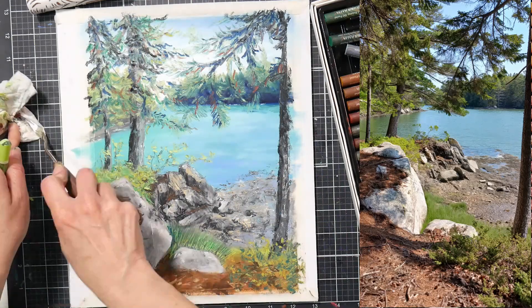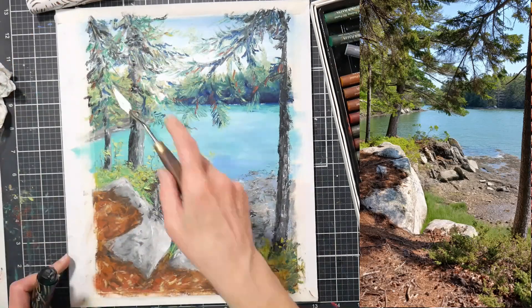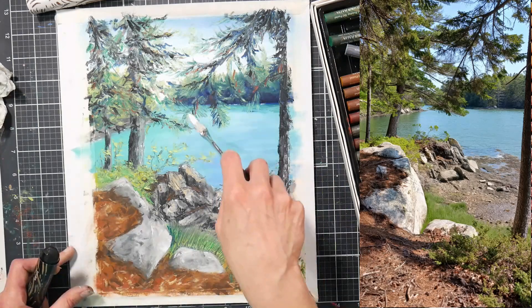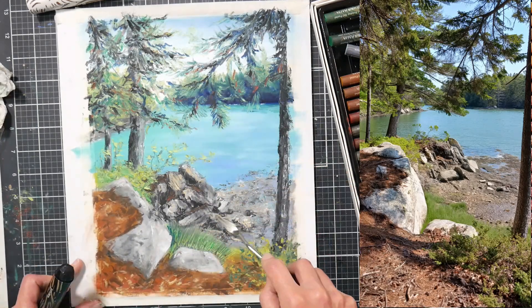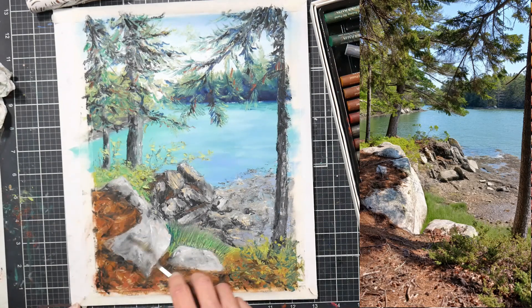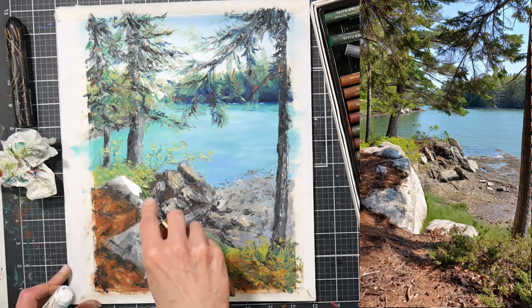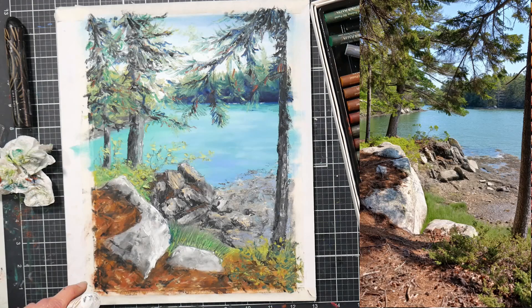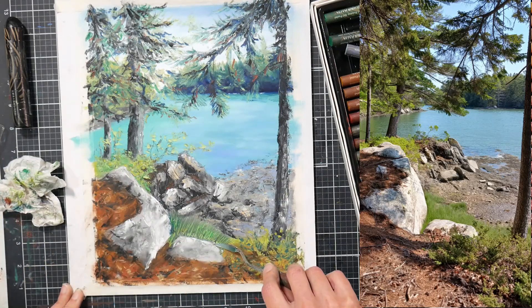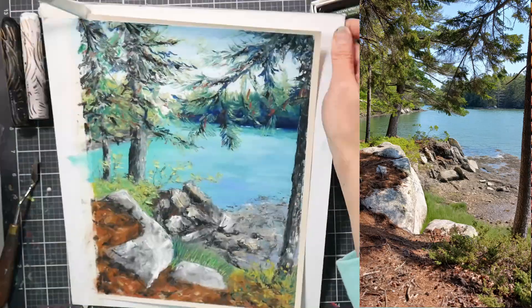Sometimes you get these little glimmers in your work where you think 'oh yeah, I like this,' and then you go another step and you've overworked it — that's frustrating, but the best thing to do is just take a break. Here I'm putting in some black pastel with the palette knife and it's giving me those darker values I want. In the reference photo there are these chunks of shadow in the tree trunks and dappled shadows on the ground that I'm trying to capture, and the palette knife is working really well for that.